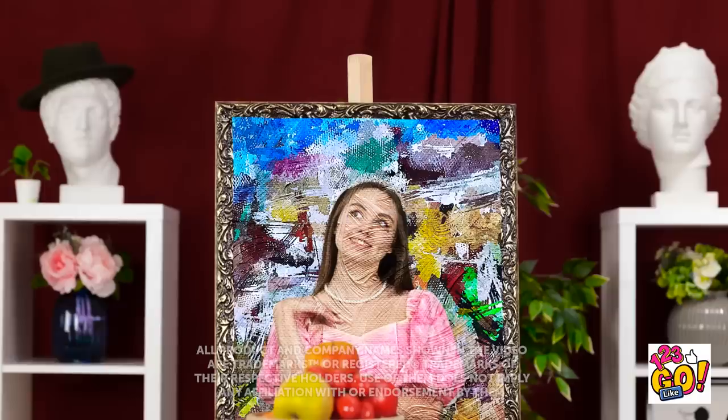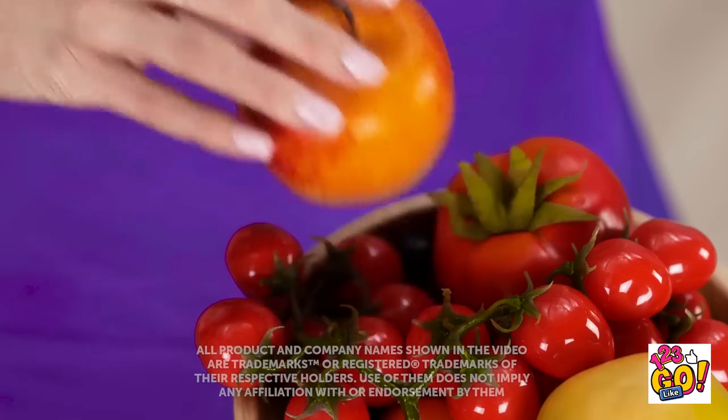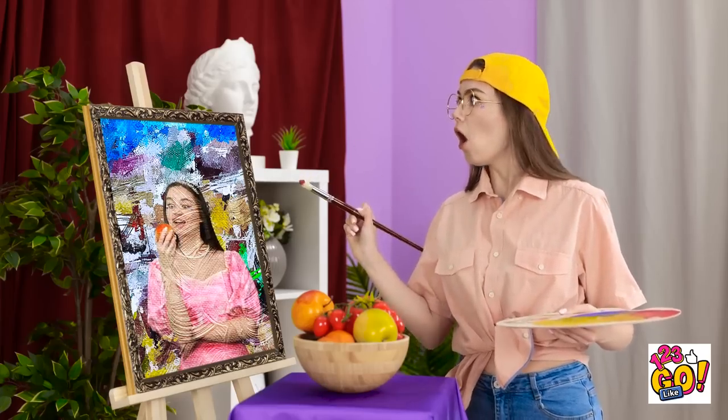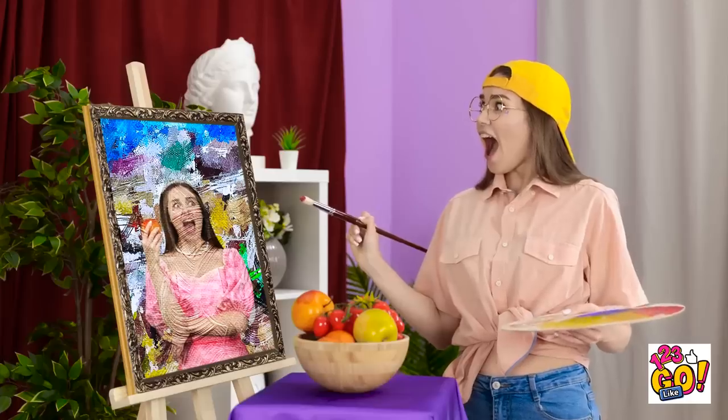Someone mixes color while another plots: 'Now's my chance while she's distracted!' They eye an apple: 'This apple looks so delicious. I bet it's sweet and juicy.' Suddenly shocked: 'How is she holding an apple?!' — screaming ensues — 'She's onto me!'